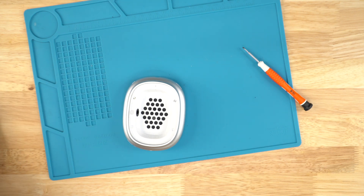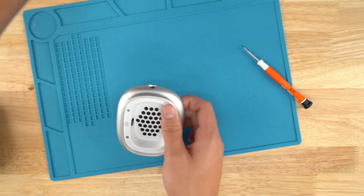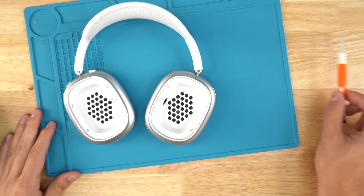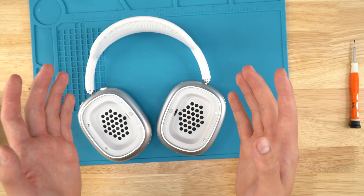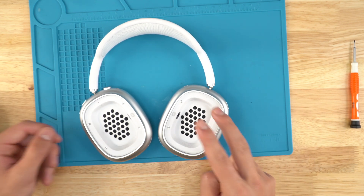Now you know how to replace your left headband jack on an AirPods Max. Click it in — you can hear that perfect click — and your headphones should be working if this was the issue. If you're looking for any of the parts you saw in this video, they will be on our website joesge.com. If you love what we do, please support us — you can click on the links on the end screen for parts, sales, or service so we can continue to make great videos. Thanks for watching!